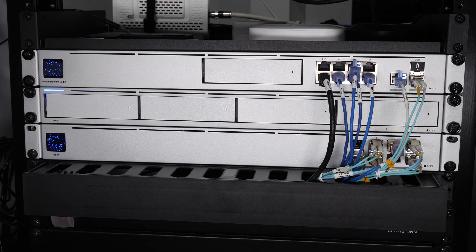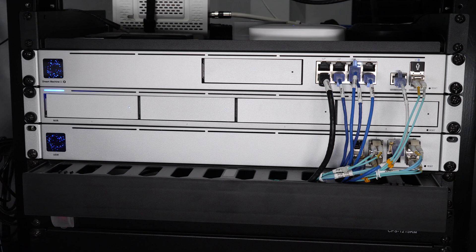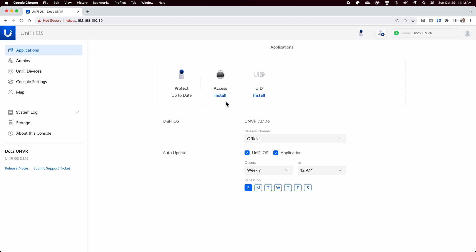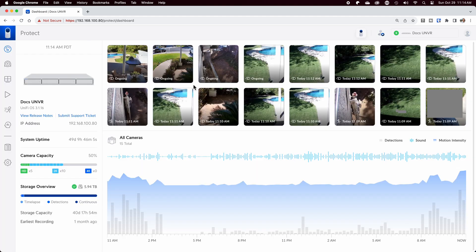Moving down to the lower rack, the UniFi SE and the aggregation switch still remain from my previous upgrade. The main addition here is the UniFi NVR to drive all of my security cameras. Over the past year I migrated my BlueIris NVR and my various Amcrest cameras to UniFi Protect. I had been running both for quite some time and was very impressed with the performance and ease of use of the Protect system. Like all UniFi devices, everything auto-updates and I rarely need to worry about it.